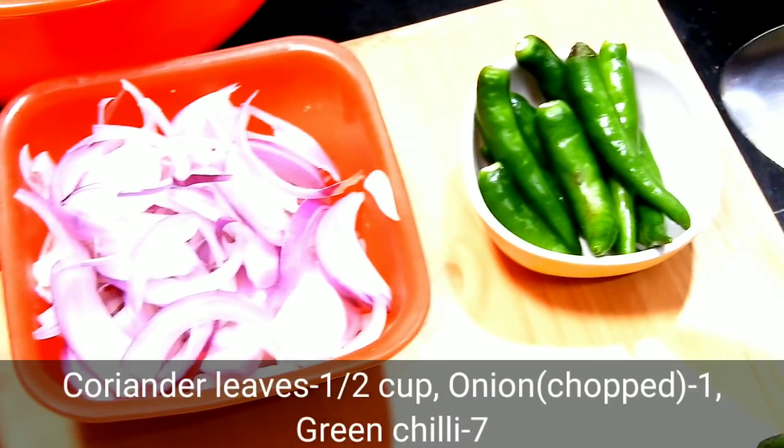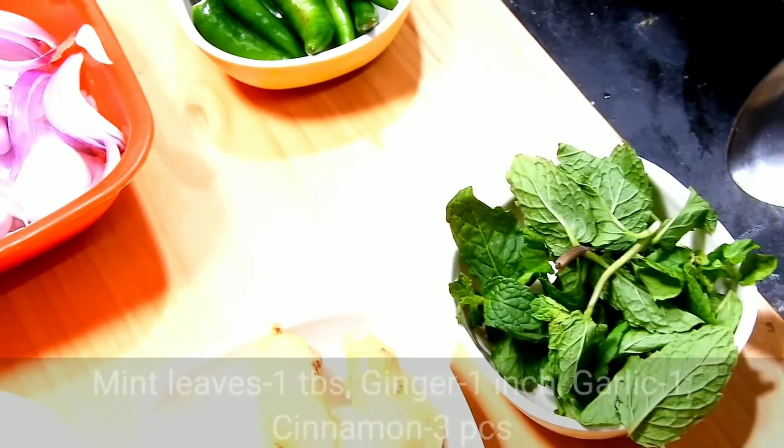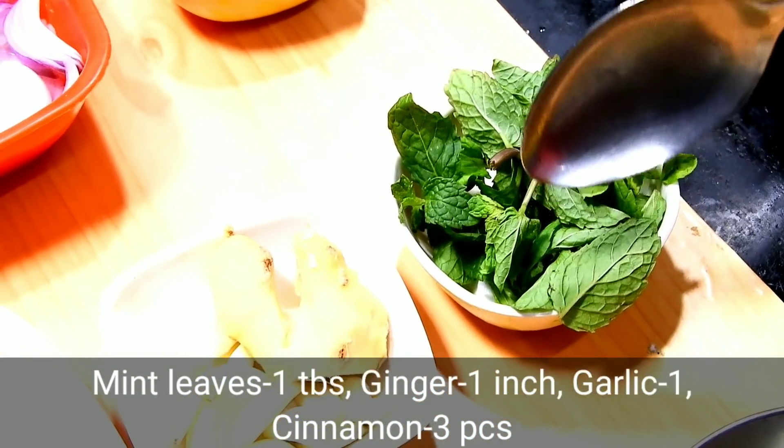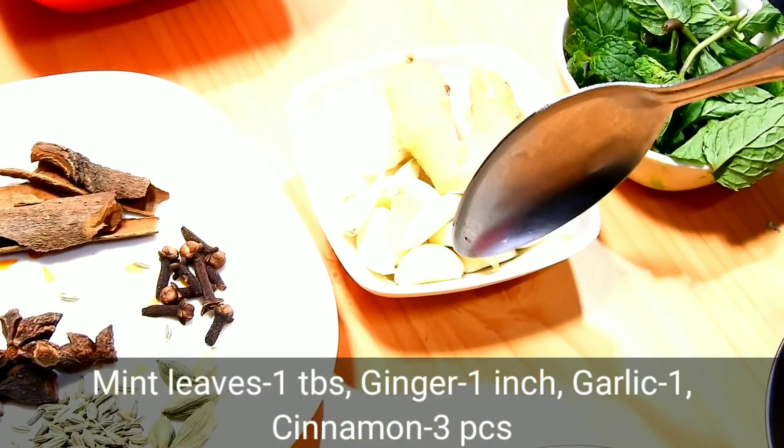Then cut the dough and cut the dough. Add 1 tablespoon of salt. The first mix is a small half of the beans.